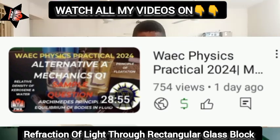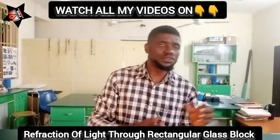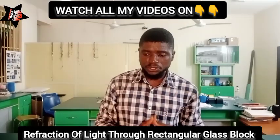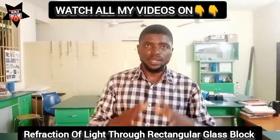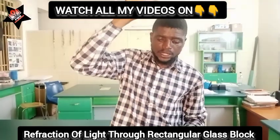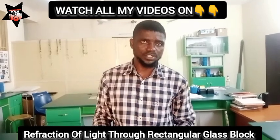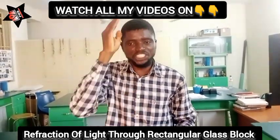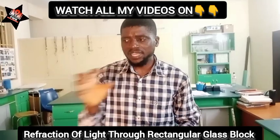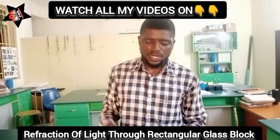Examiners will bring 3 questions and you are supposed to choose just 2 of your choice to answer. Those 2 questions are 25 marks each. On my channel I have also taught you how to plot your graphs accurately. The content on my channel is sufficient enough to give you an A in physics — every video was intentionally published because those are the areas examiners always love setting questions.